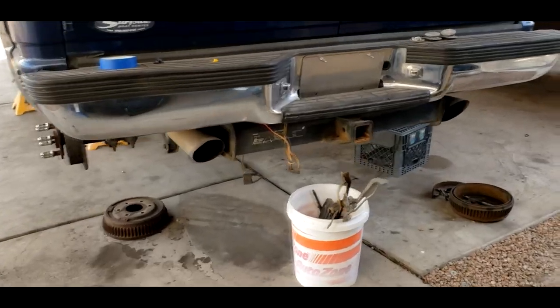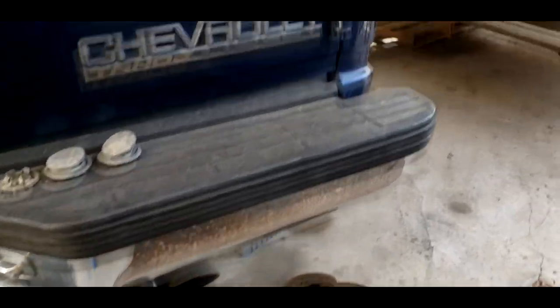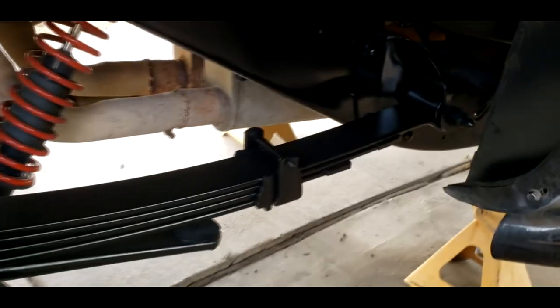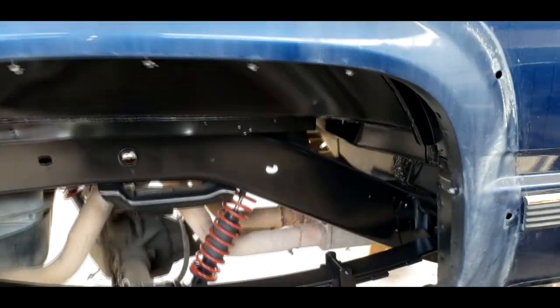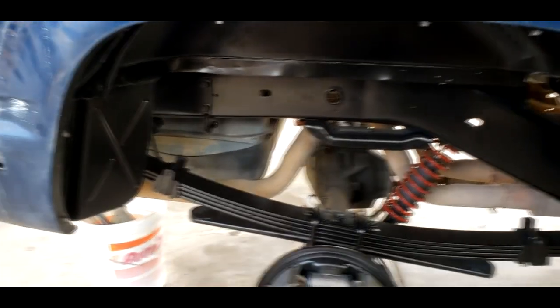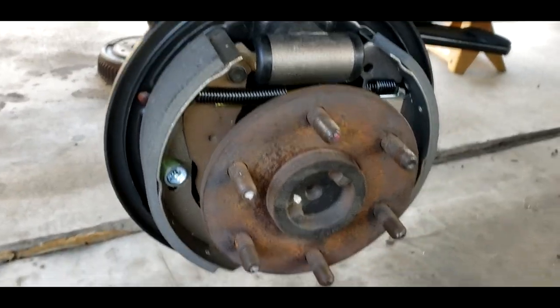I'm just going to give you a quick little update of where I'm at with the Tahoe. I did paint the passenger side — got it all done up and ready to go. I didn't really film that part because it's basically the same process as I did on the front. Same paint, same gun. If you want to know how I did it, go back and look at the old videos. I got all brand new parts for the drum brakes, all AC Delco.